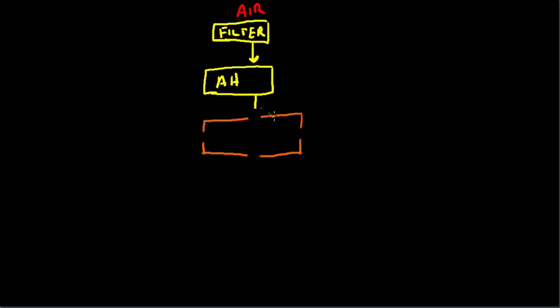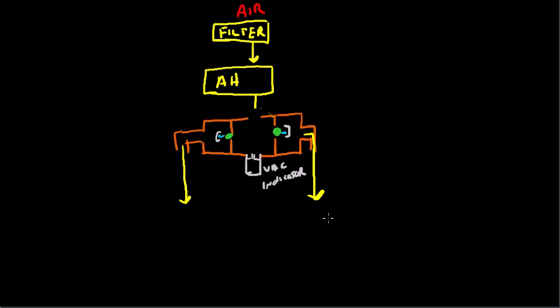We can put in one of these right here, one of these right here. We've got the ball which is sealing things up. We've got the base with a bit of a spring right there. We've got the vacuum indicator right here. What happens then is we continue on to a series of regulators.